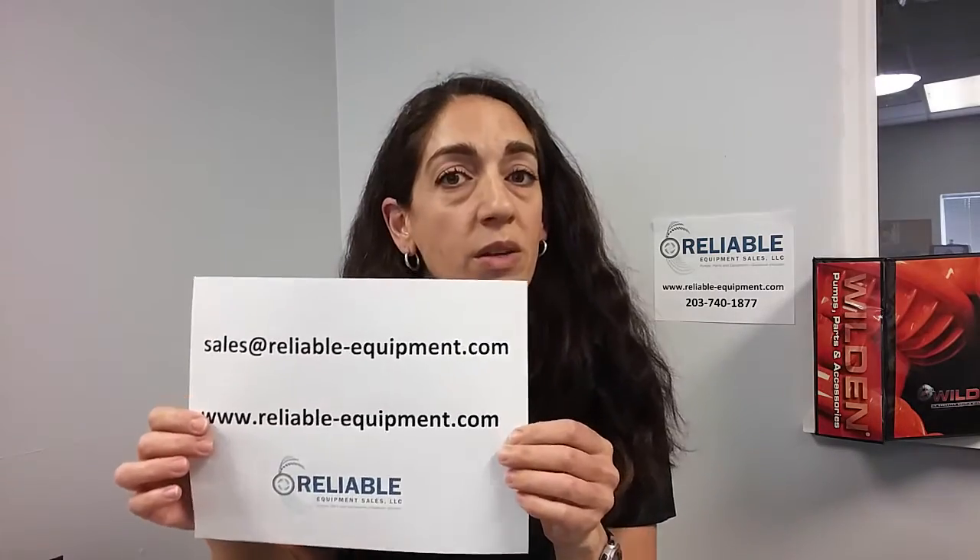You've got to stick with the rubber-based if you have a rubber or Wilflex fitted pump, or the PTFE fitted diaphragms. Any questions, give us a call at 203-740-1877, or subscribe to us on our website for quarterly emails and any other additional information. Again, my name is Elise. Thanks for joining us.